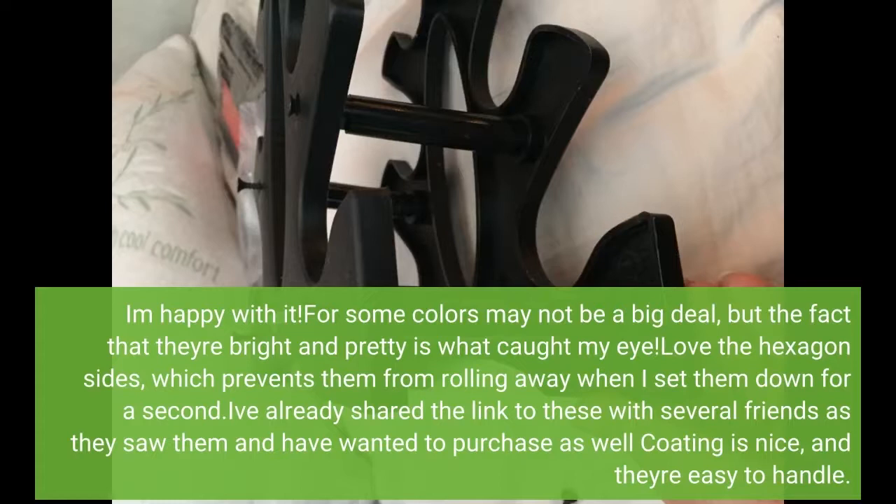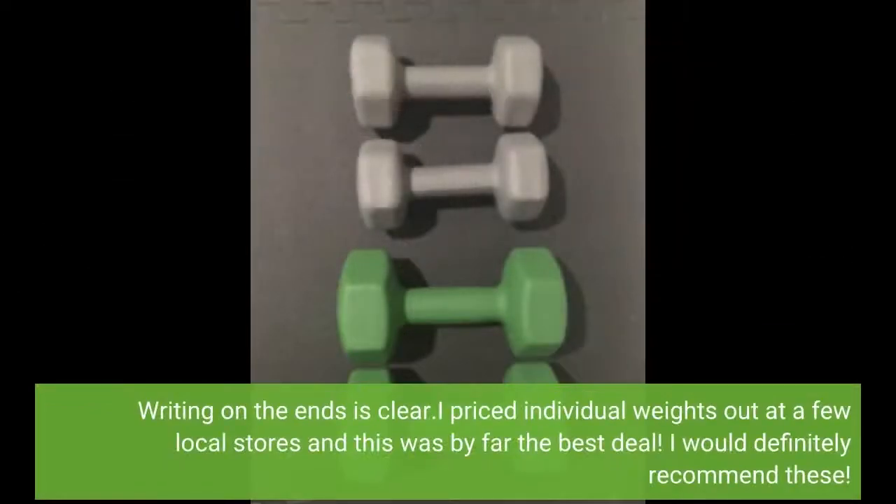I've already shared the link to these with several friends as they saw them. Writing on the ends is clear. I priced individual weights out at a few local stores and this was by far the best deal. I would definitely recommend these.